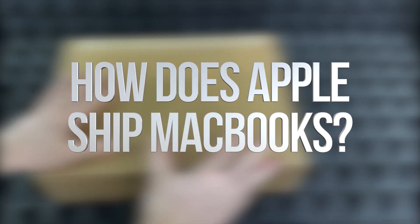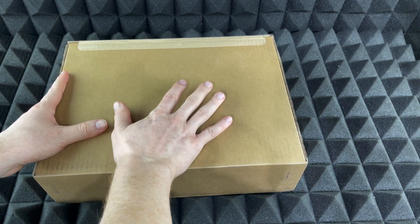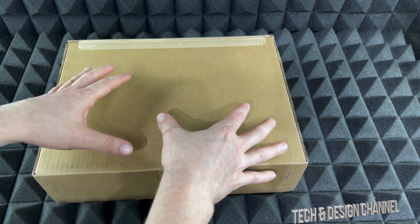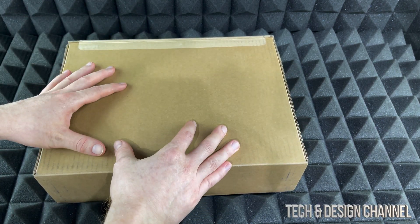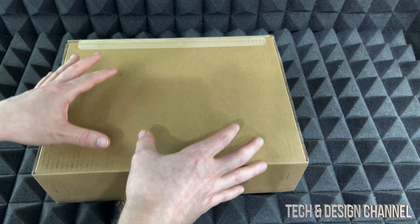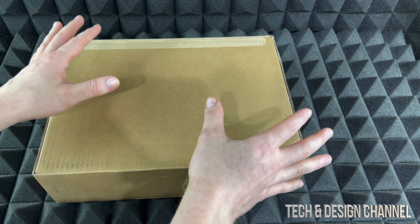I've got a lot of questions about how you guys get the stuff from Apple shipped in. This is the box that you would get it in — I got it shipped by UPS. It does depend on what country you're from, it doesn't have to be UPS, but in this case yes, I got it delivered by UPS. This is the type of box you would get it in.